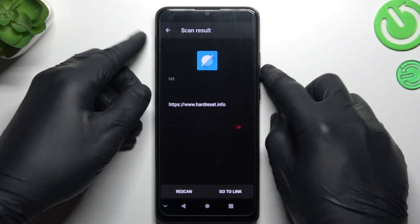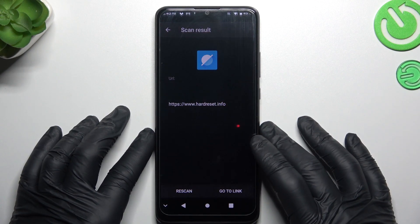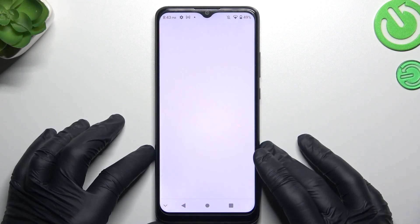As you can see, the address appears automatically, and now we can tap on the 'Go to Link' button to open this address in the web browser directly from the camera app.